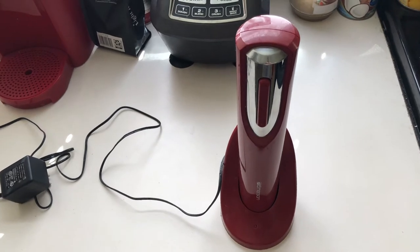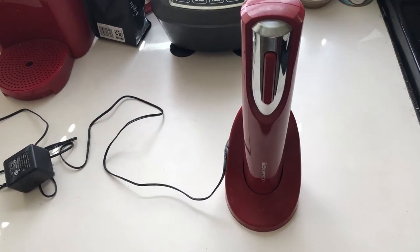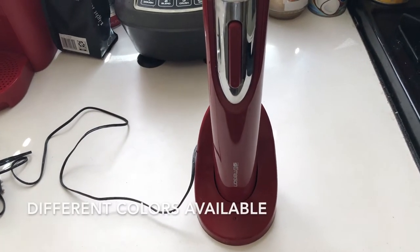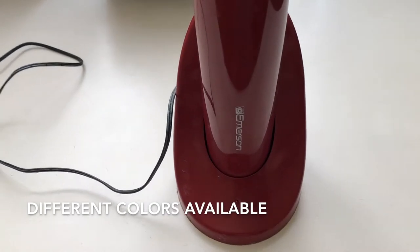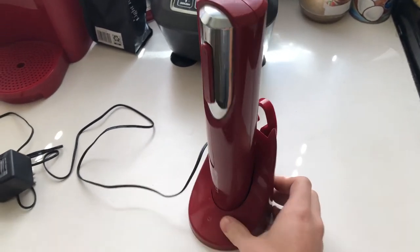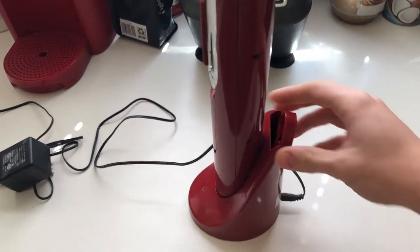It's nice to have something that makes opening wine just a little bit easier than a manual opener. This one is in red, though they do come in black and other colors — I know black for sure. This one is like a cherry red.